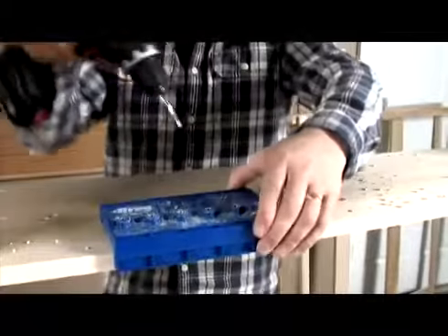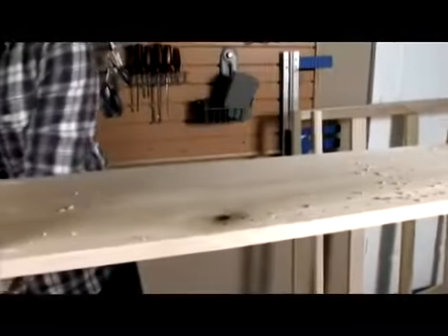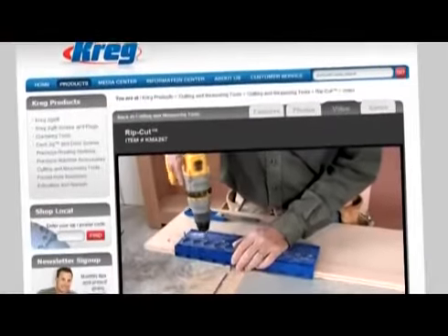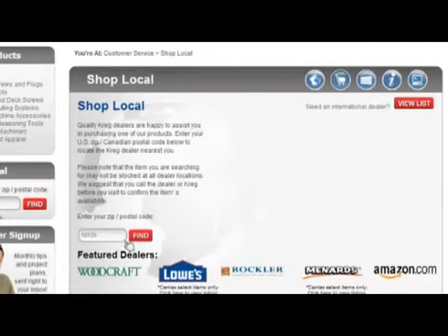The Kreg Shelf Pin Jig makes adjustable shelves easier than ever before. Learn more about this and other Kreg Tool jigs and accessories at kregtool.com or visit your local Kreg dealer today.